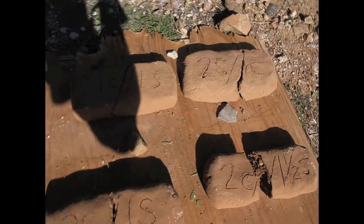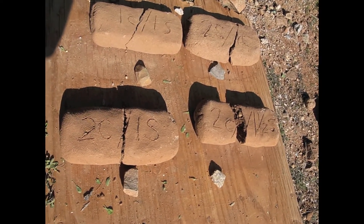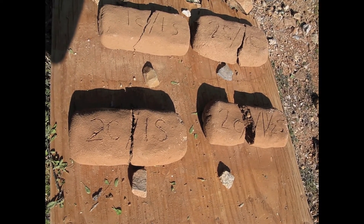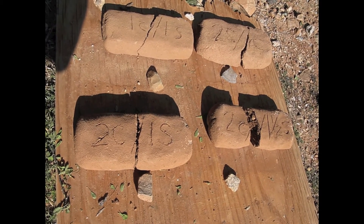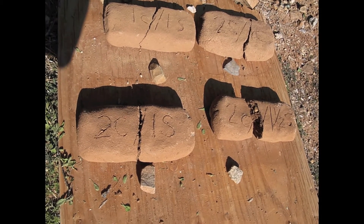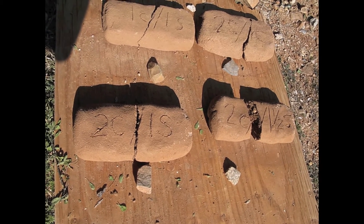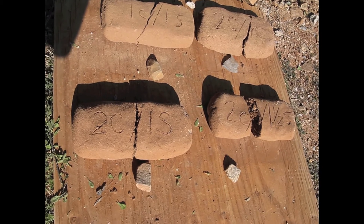When I dropped them, the bottom left and bottom right were quite a bit stronger — I had to drop them about five times, and they were dropped off-center. The top two broke after maybe two drops off-center. So the bottom left and bottom right are clearly stronger. I'm going to put them in a little water to see how they hold up, but I think we're getting close to our ratios.